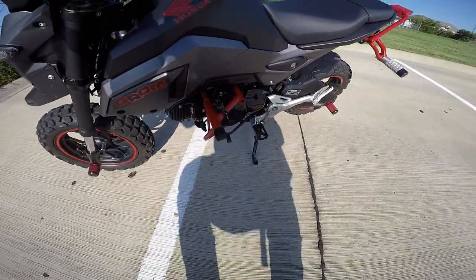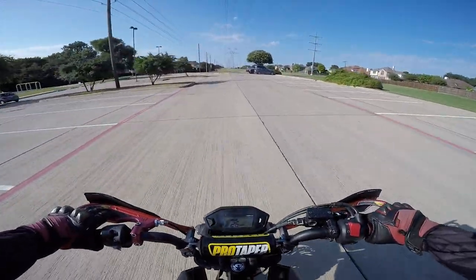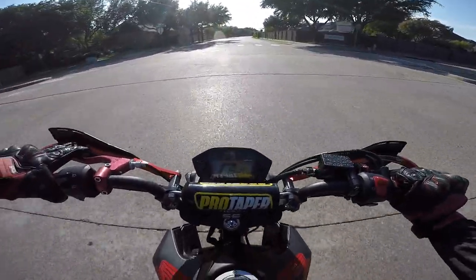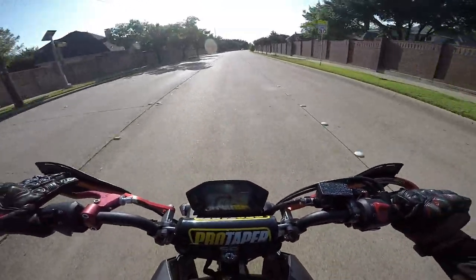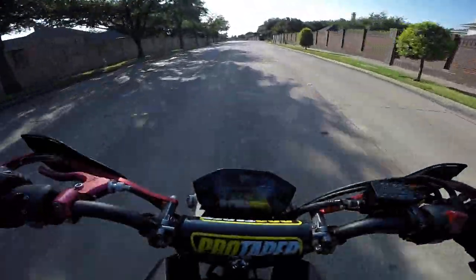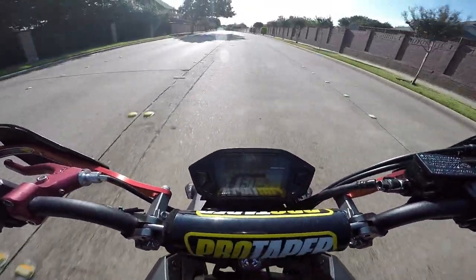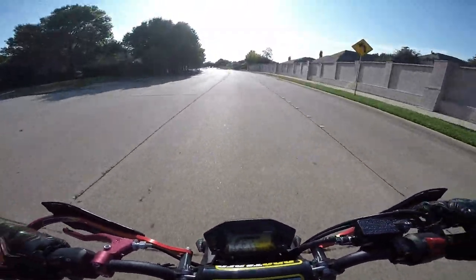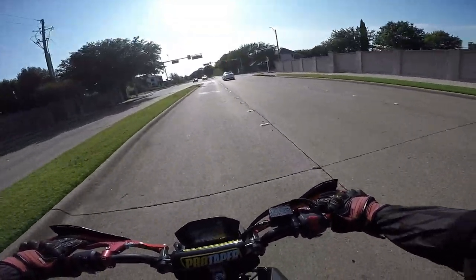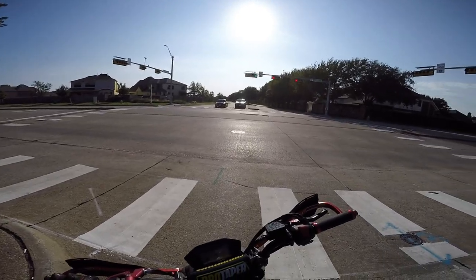That's pretty much it for this build — definitely all I've done to this bike. It accelerates a lot better with that sprocket. Quick top speed test since it doesn't really break the speed limit here — the fastest I've gone on this is probably like 64 or 65 mph. I'm 5'6 and about 150 pounds. Anyways, that's pretty much it for this video. If you liked it, make sure to subscribe, like, comment, all that fun stuff — I'll catch you on the next one.